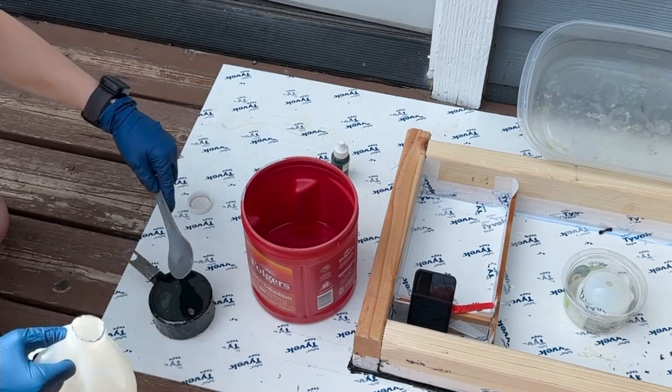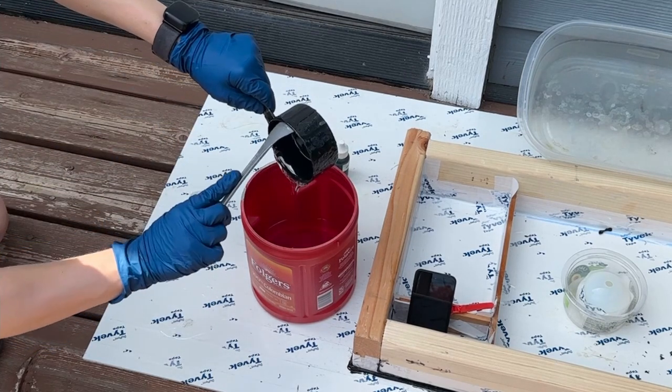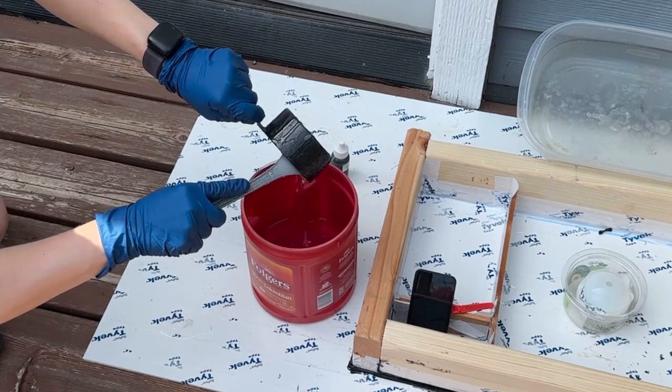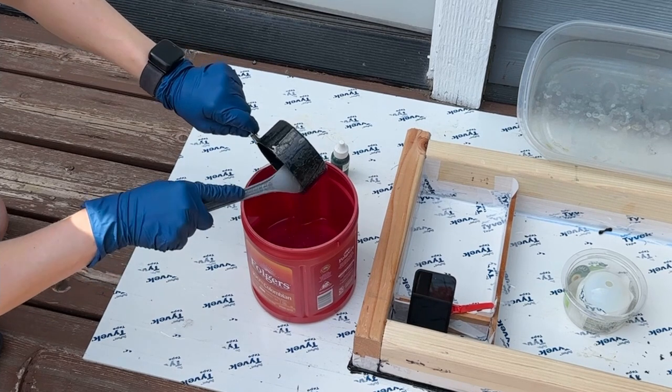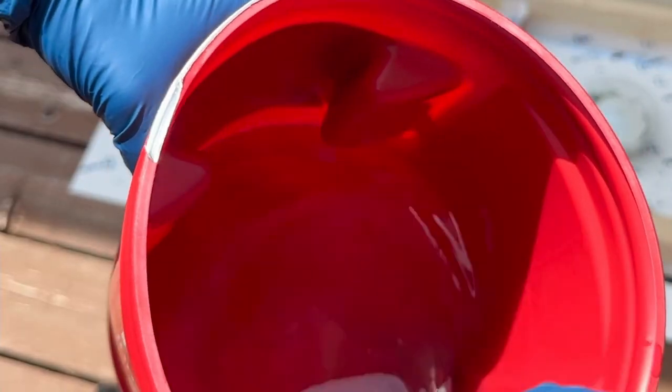I didn't end up using the sphere in the final project. These get mixed for about two minutes — they'll turn cloudy and back to clear in that time. I then let the mix set for two minutes to let any air bubbles surface, and then start adding the color.